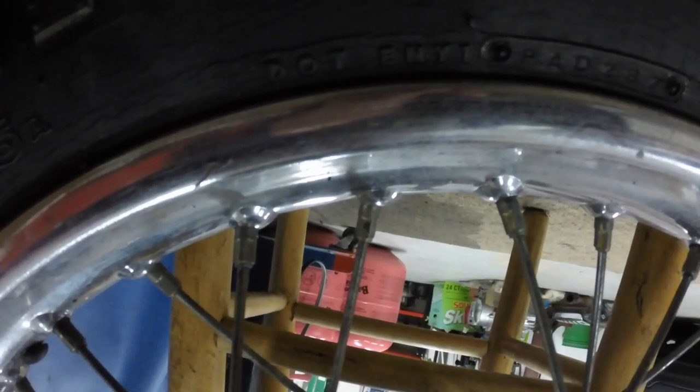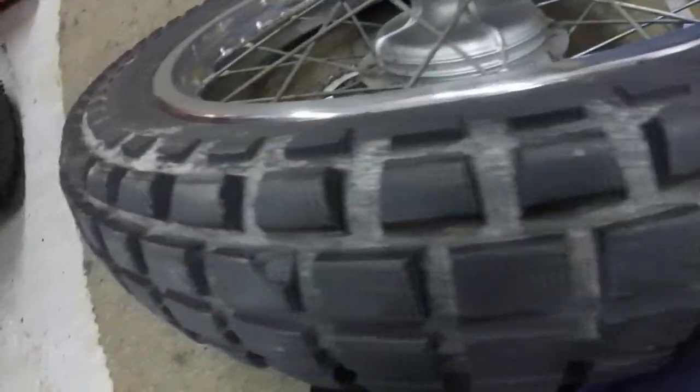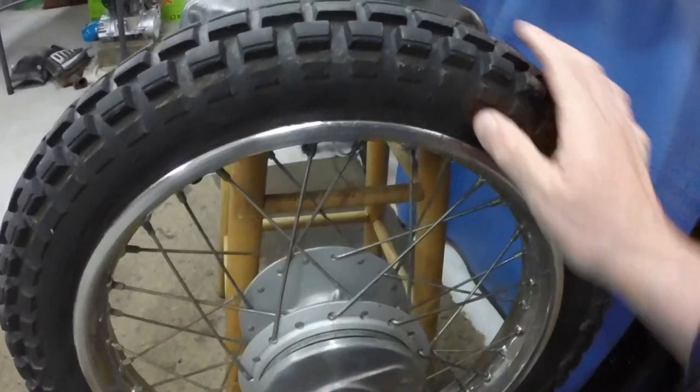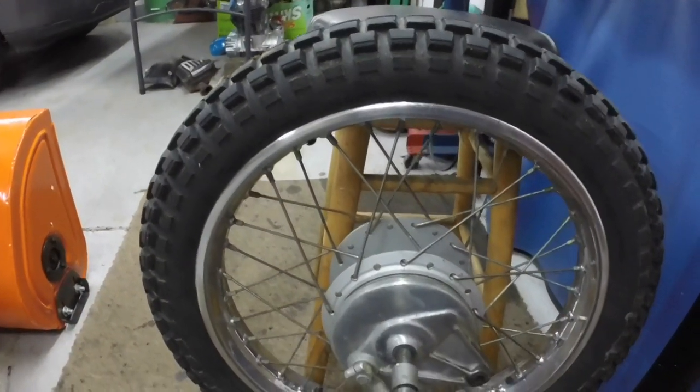This tire isn't too bad — it's a replacement, it's a Bridgestone. It says it's a Trail Wing 5. I think that's the date code, which is PAD287. It's a 350 by 18 4-ply, made by Bridgestone. It's got some dirt on it still even after I washed it, and it's got some cracking in the sidewall. But for what I'm going to ride it, and the tread is pretty worn, I think it'll be fine. Probably won't ride it much, so I'm just going to leave it alone.